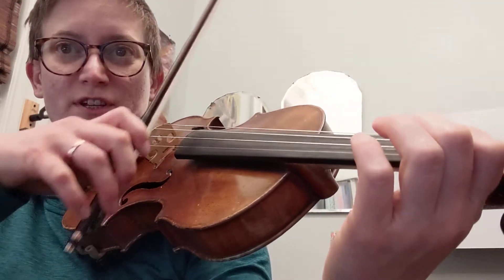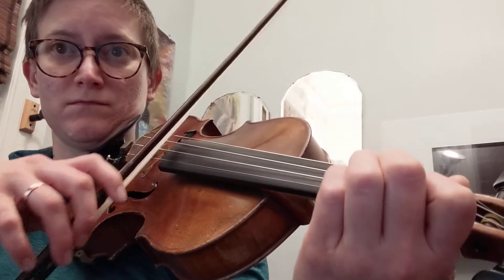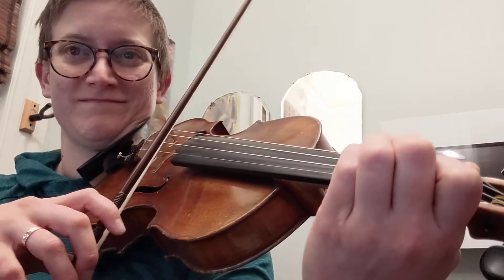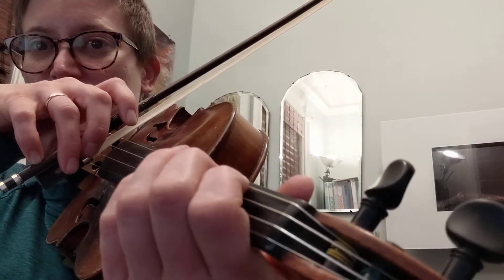This is in half position, so you have a tritone. Shift back up to first position, cover the fifth.